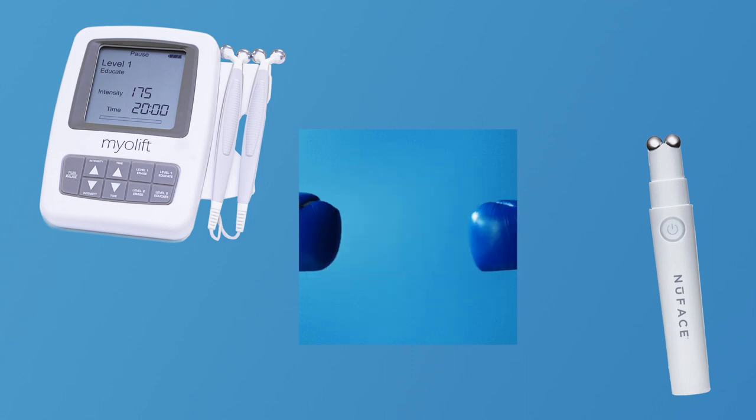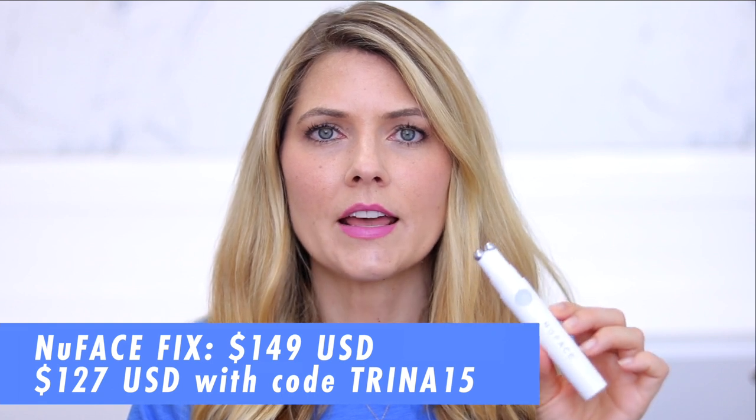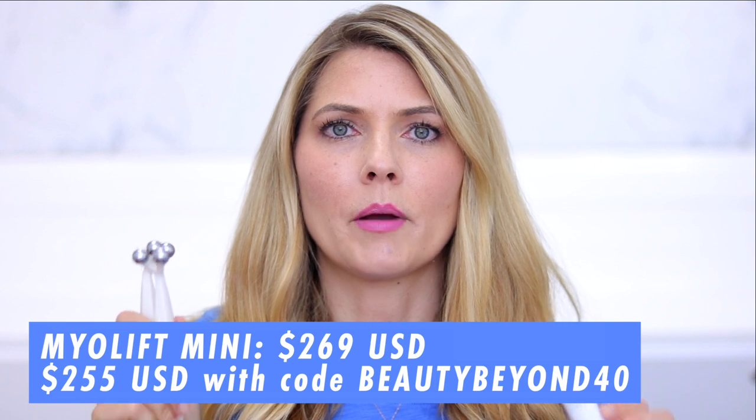Because my channel is all about alternatives to Botox and filler, today's video is about using microcurrent to plump your lips. I'm excited to compare the NuFace Fix to the MyoLift Mini to see which device does a better job. I'm going to do the NuFace Fix on one half of my mouth and the MyoLift Mini on the other half. I'll put the prices up on screen so you can compare.